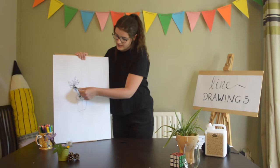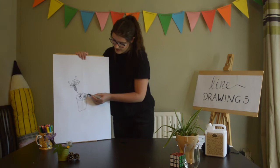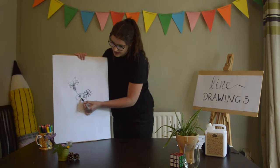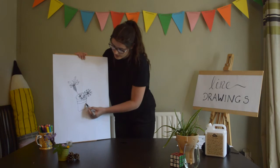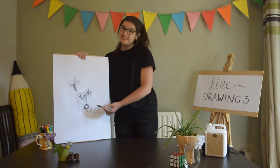Now I'm all the way up here and I've got to get down to my dandelion, so I'm going to go around the edge, down the stalk again, and all the way over to where the dandelion comes up, and then it shoots out in all the different angles.